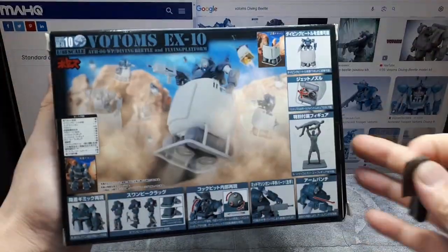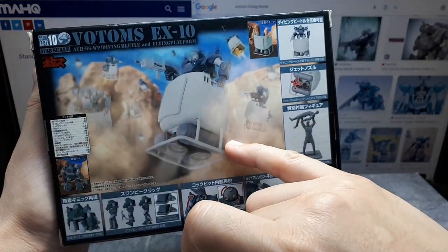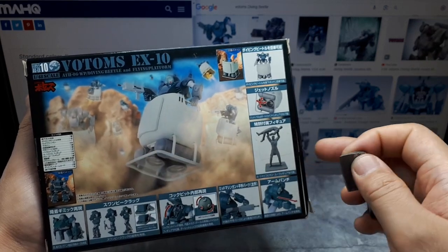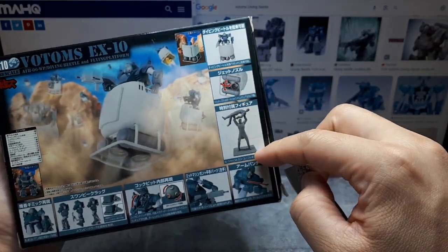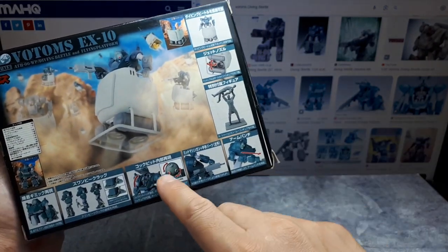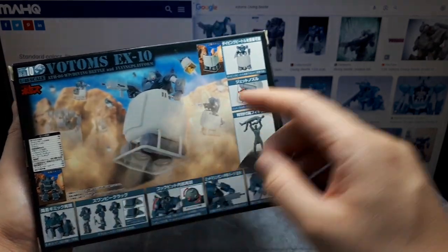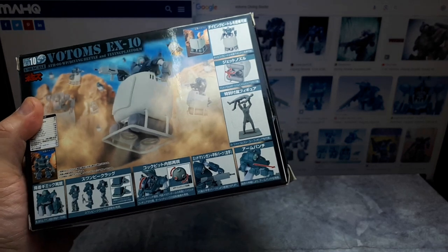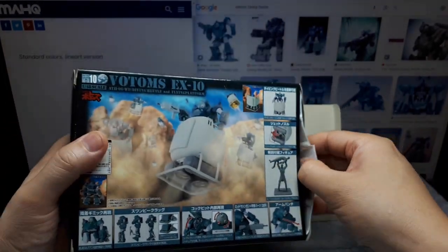On the back we've got some — yeah, I remember this kind of scene in the Votoms. They're coming down the side of a mountain so it flies. It's got thrusters and propellant tanks or something there. Seems like a thruster can move. There's two characters here as well. Cockpit opens, optics move, there's an arm punch feature. Yeah, this has been opened before. Hopefully everything's in here. These are 1/48 scale.